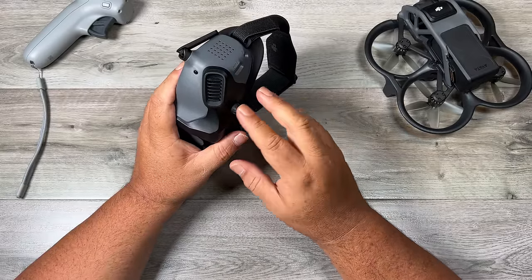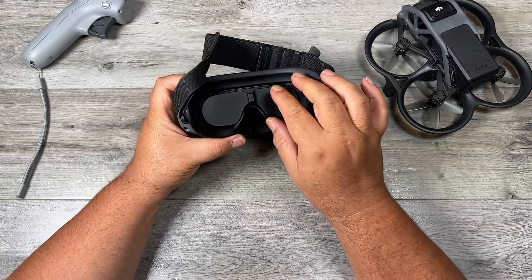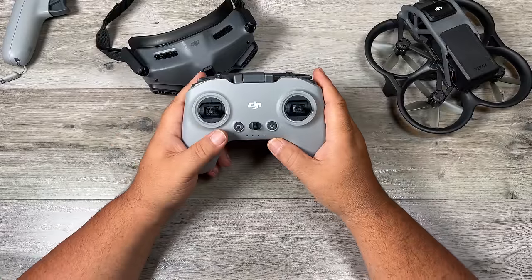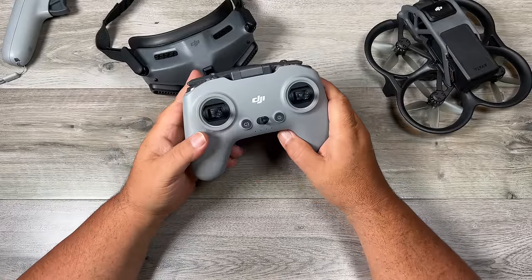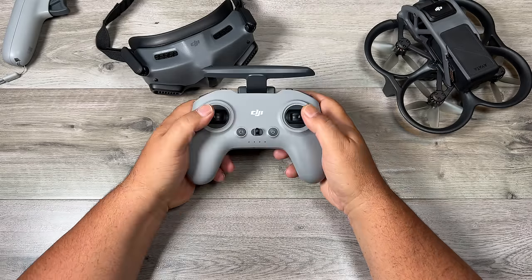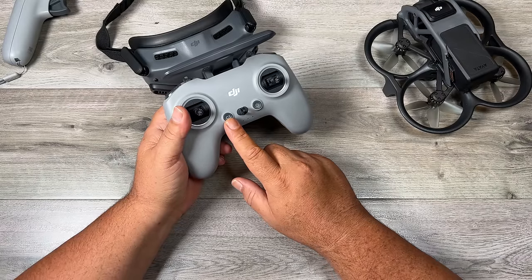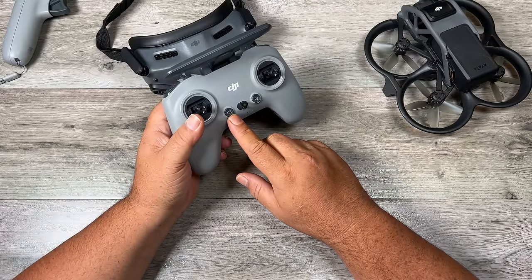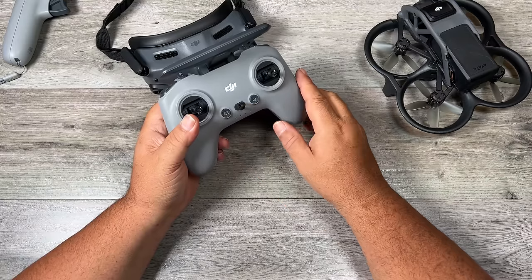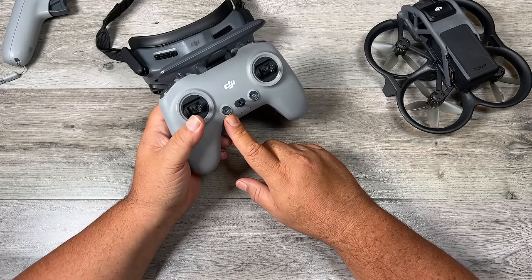The goggle recording won't be as high quality and the video will be a little bit shakier because it's not stabilized, but it can come in very handy. Inside the goggles, we also have a lens protector that just pulls out. Now let's take a look at the standard controller. We have an antenna that folds out of the way when traveling. We have thumbsticks at the top and a customizable C1 button — by default, a single press will start the drone beeping. That way, if you happen to lose your drone in some tall grass after a crash, you just press that button and the drone will start beeping so it will be easier to locate. You can also customize it to a double press.